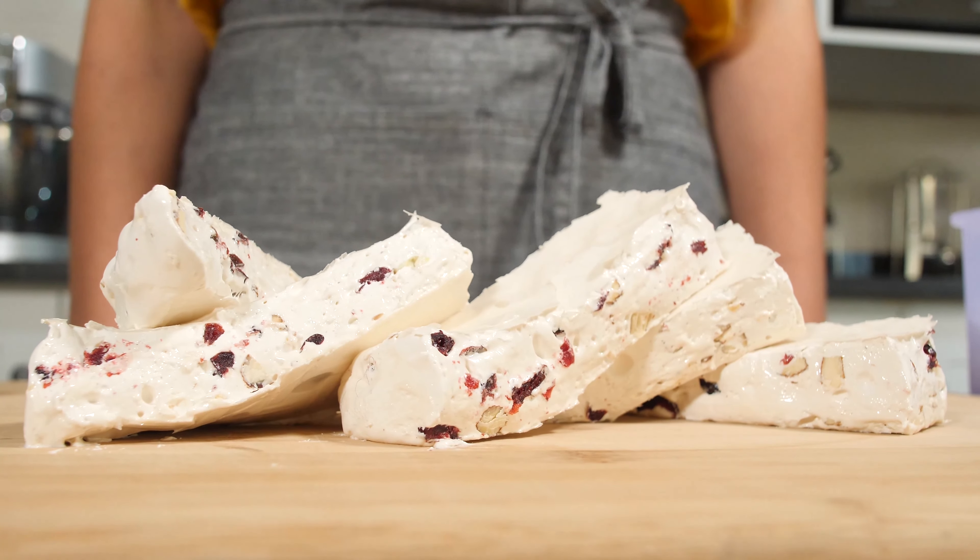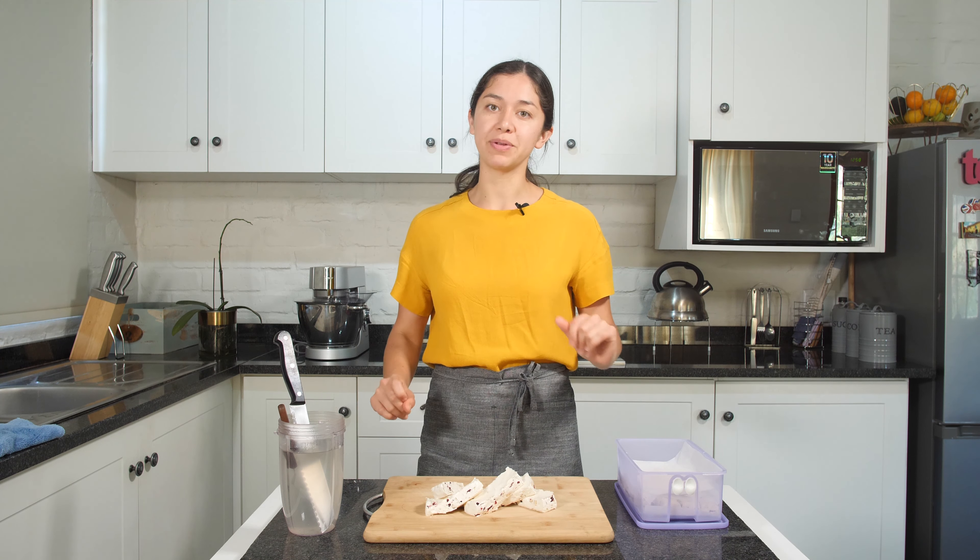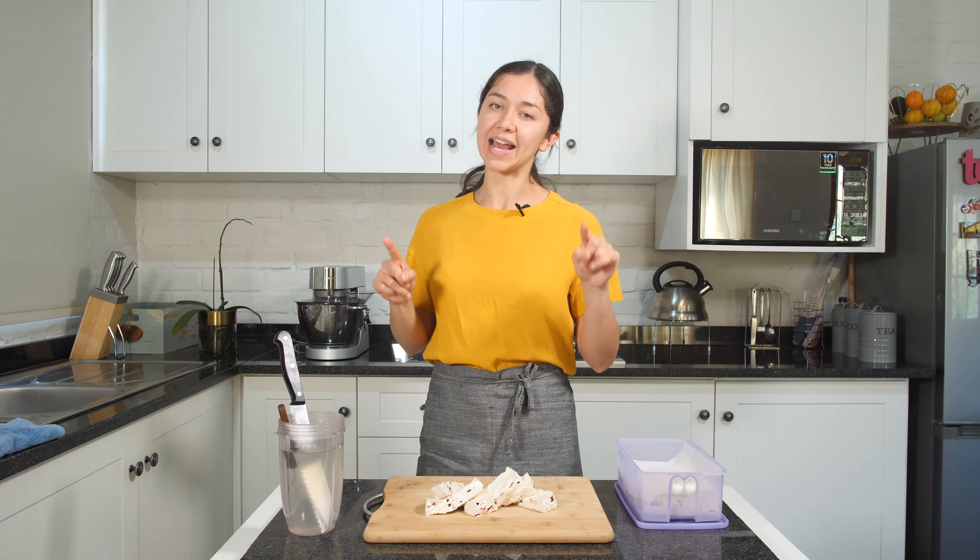Our nougat is ready so now we can enjoy it. Thanks very much for watching — I hope you like it, please try the recipe at home and let me know what you think. See you in the next video, don't forget to subscribe and like the video. Bye!